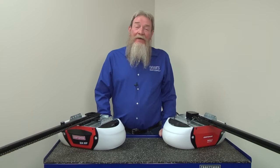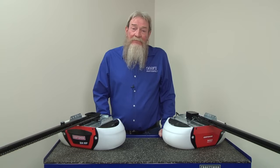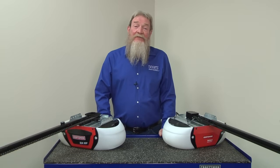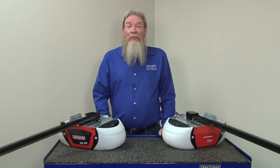I hope this video helps you out. You can find links to the parts we talked about in the video description. Be sure to check out our other videos here on the Sears Parts Direct YouTube channel. Subscribe and I'll let you know when we post new ones.